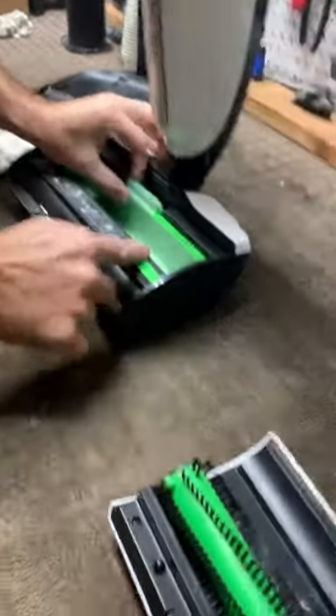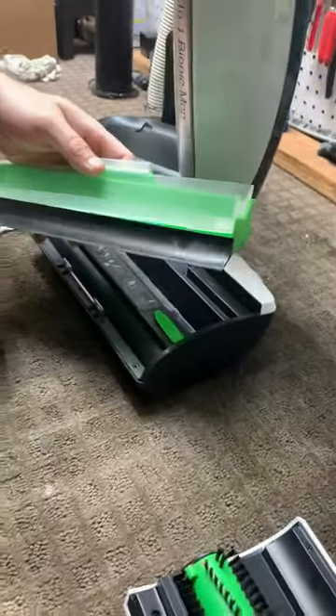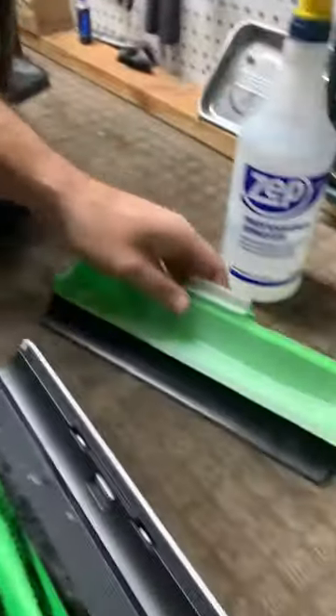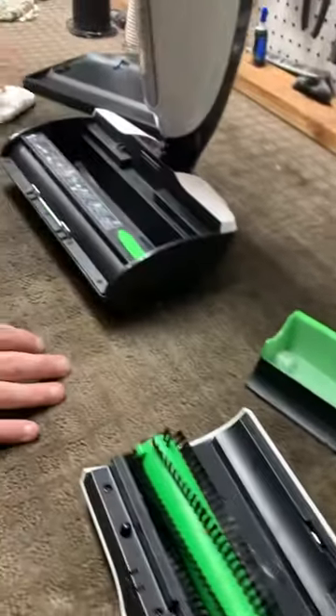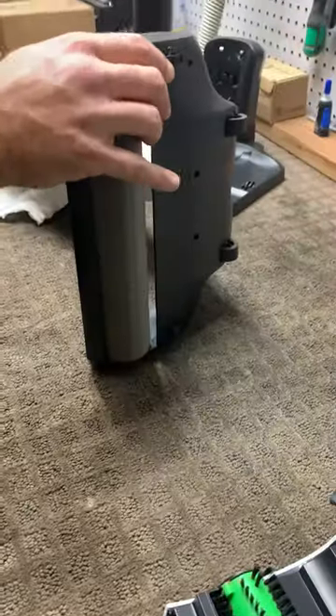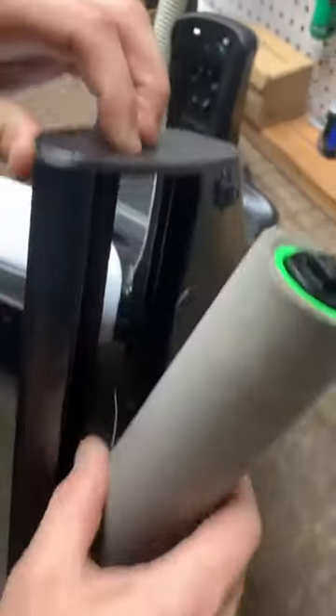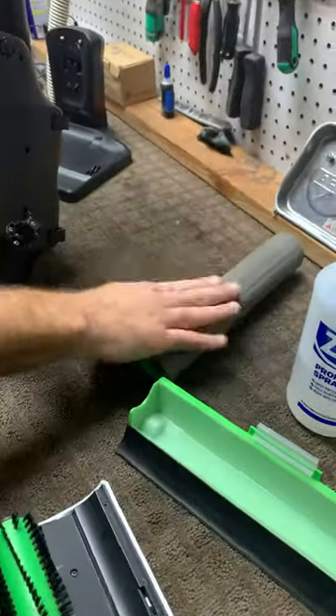We're going to take the tray out and obviously wipe this down — that's normally weekly maintenance that you should be doing anyway, but we're going to go ahead and do that again while we have it apart. We're going to take out the main wet roller. This is what I call a sponge roller here. This usually stays very clean, so we won't touch that.